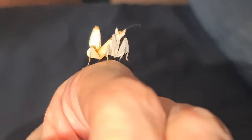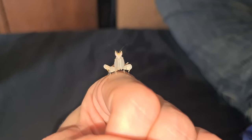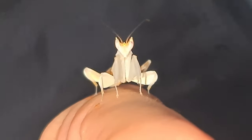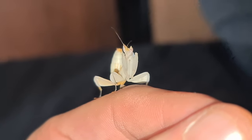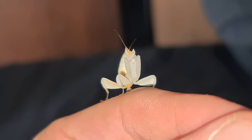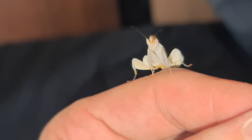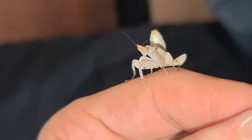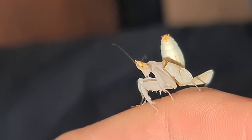Their diet only consists of flies, so that's all you should feed them really. Since her last molt she has been scoffing them flies down like they're going out of fashion — she loves them. Older fruit flies, that's what they are, fruit flies.